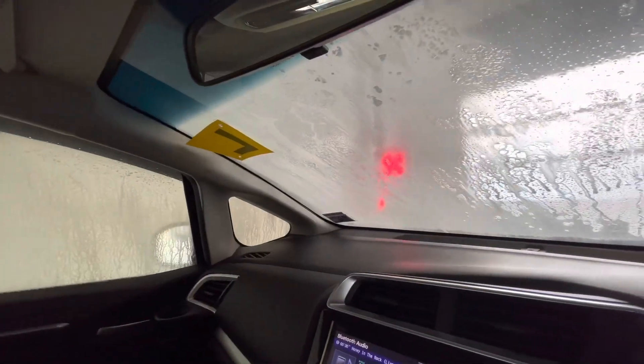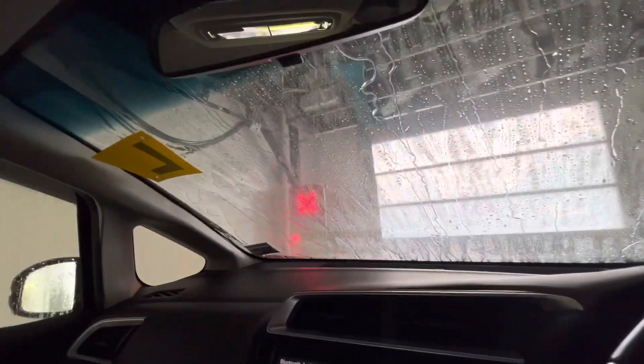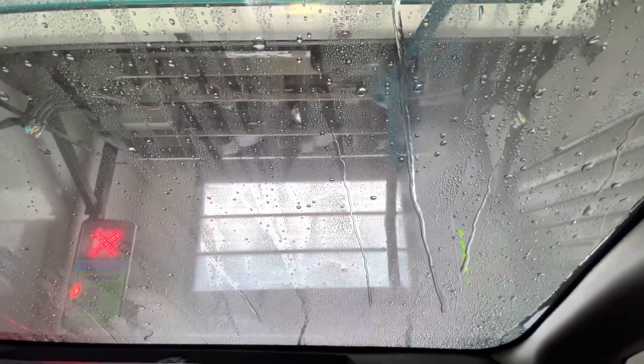Now I think we're getting a ceramic protectant. Big Dave's Car Wash recently added that — last year this system got the ceramic protectant added. I've been meaning to film this car wash for a while; it just happened to be out this way, so I thought why not come film it? This is one of the last two remaining of these LaserWash 4000s. I think we're getting a spot-free rinse now — yeah, I think it's spot free.